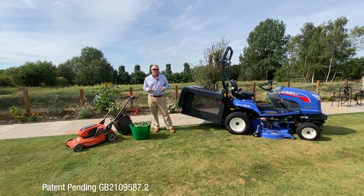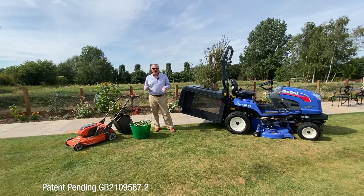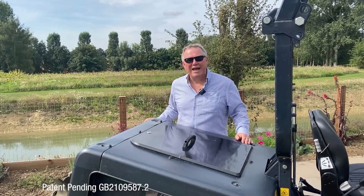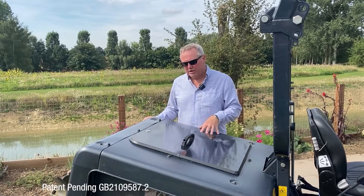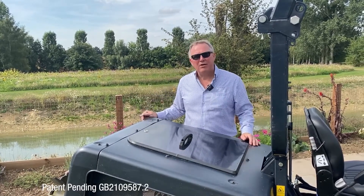This new accessory allows you to get rid of this waste in a much easier manner with much less effort. What our new accessory does — we're calling it the handy hatch — is that it takes advantage of the fact that when you buy an SXG, you already own a powered collector.